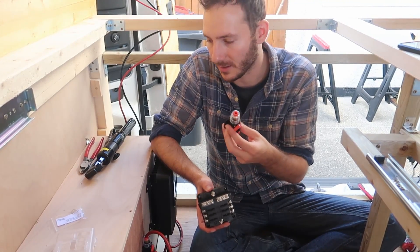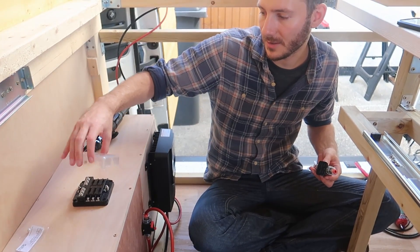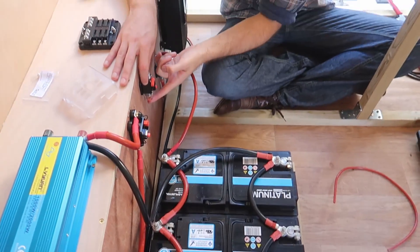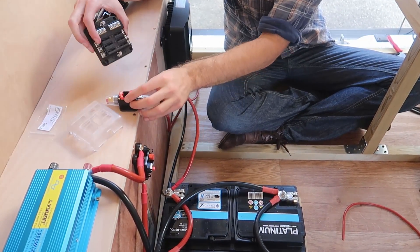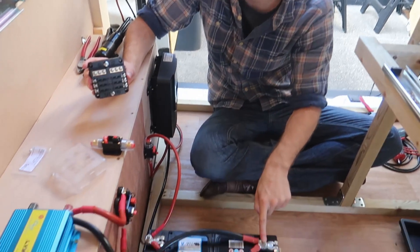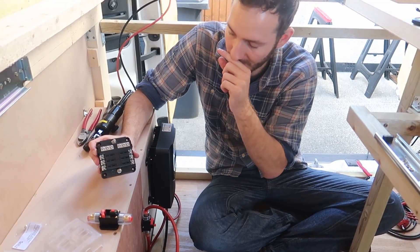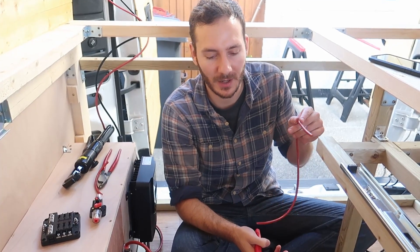Now we're going to mount the fuse box. We've got another 50 amp breaker. If we put the fuse box about here — it's got this little cover that goes on top — and then the breaker we'll mount about here. We'll have the positive coming off here feeding into the breaker, using 10 mil cable this time, and that continues along to the bottom of the fuse box. All the negative will come off and go straight into there, also using the 10 mil wire. These are where all the fuses themselves go — different sizes for different appliances like the fan, the lights, etc.